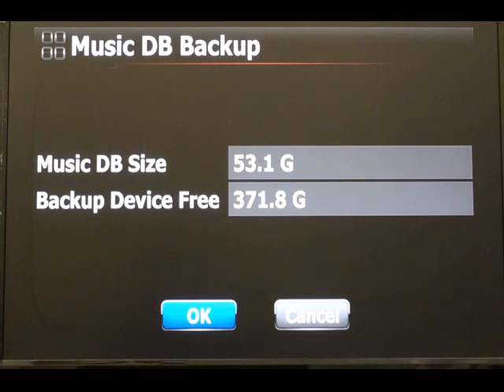One thing to be aware of: sometimes your available space might be smaller than your music database size. But if it's an incremental backup, that's fine — it just means it's going to overwrite the old files. It doesn't mean you haven't got enough space, because only the new files will be added to the new backup.